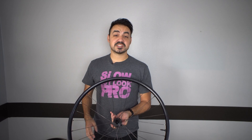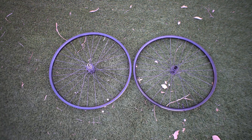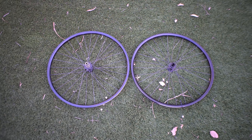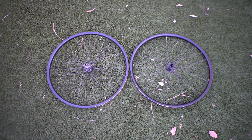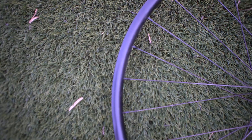Let's go over the specs of these wheels. Starting with what's common between basically both of them: the rims, which are a Velocity Blunt SS wheelset. These are a great option for an XC rim in my opinion. They've been super solid and flawless for Mario as well.